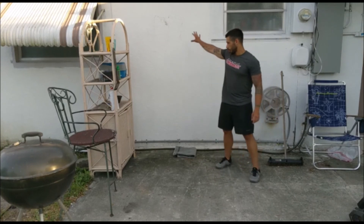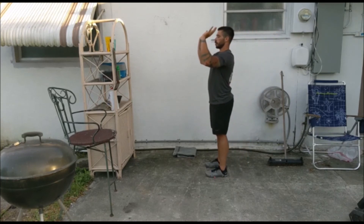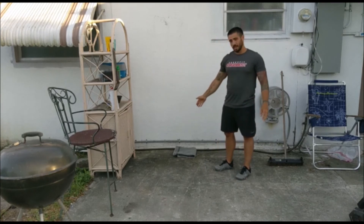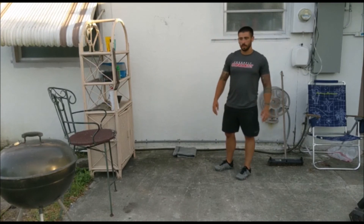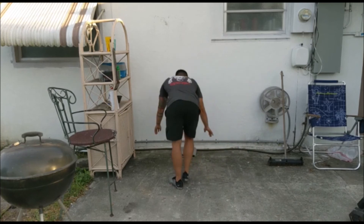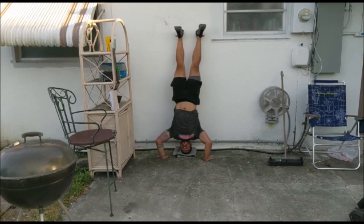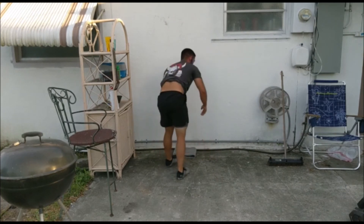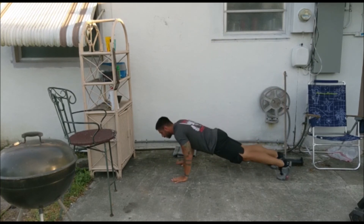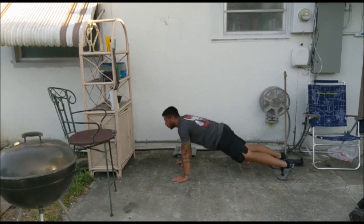For the strict handstand push-up, use your wall and place a towel for your head. Create a tripod position with a triangle between your hands and your head. Your head touches the towel, then press back to lockout without using your legs, keeping your belly nice and strong. For a standard push-up, maintain a strong plank, lay flat to the floor, and lock out with your head up so your back stays flat.